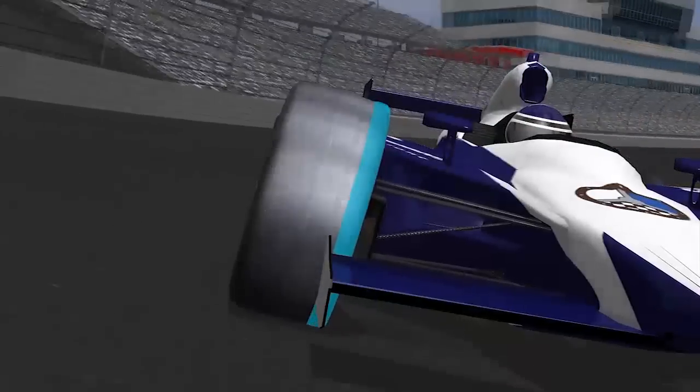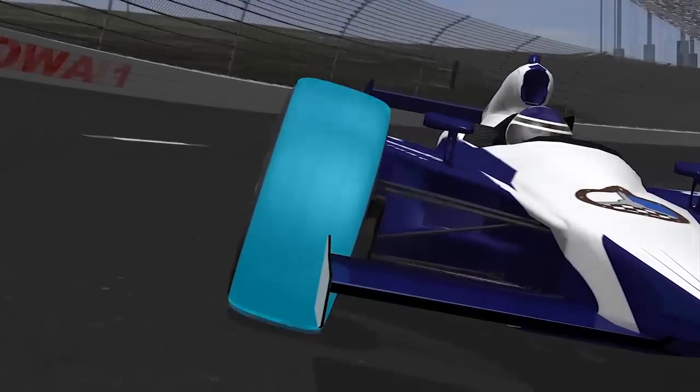It turns out the tires give you the most grip when they have a little bit of negative camber. So the key is keeping it on the negative side around the whole lap, but not too negative, and certainly not positive.